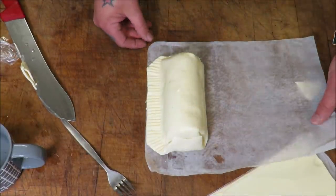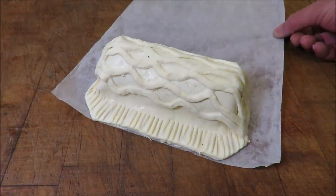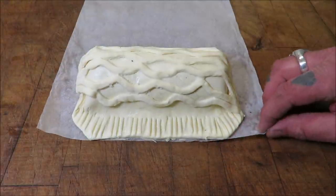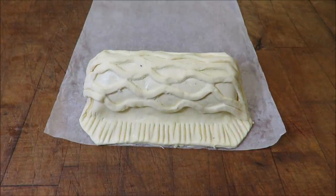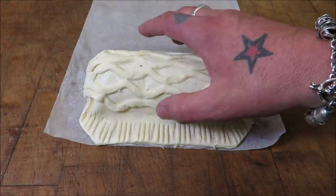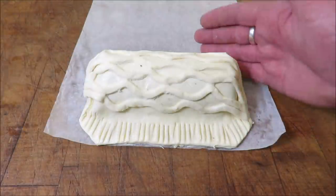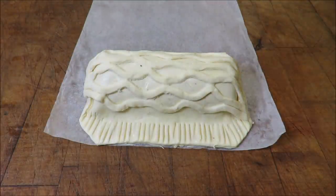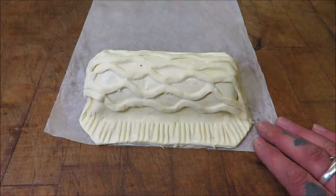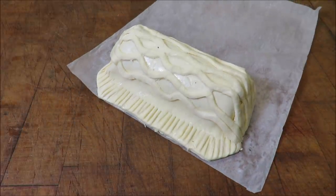Look at that! So there you have it — this wonderful hare Wellington, ready to go. It's surprising with those small hare loins. So obviously we stuck them together, but you add those duxelles, that prosciutto, put it in pastry with some fancy lattice work, and it becomes a great meal for two. So all we need to do is cook it. Let's do it. Wonderful, isn't it — almost professional.